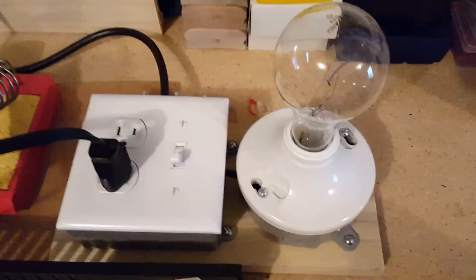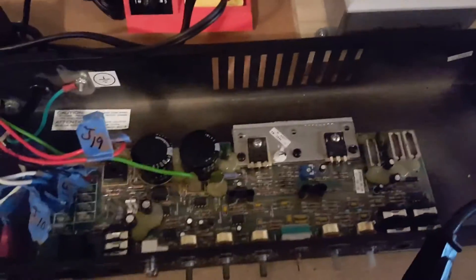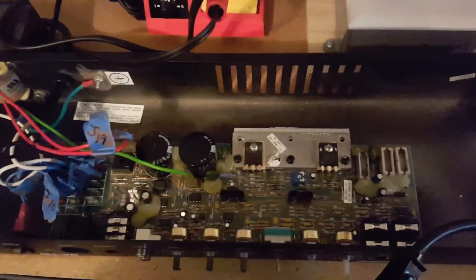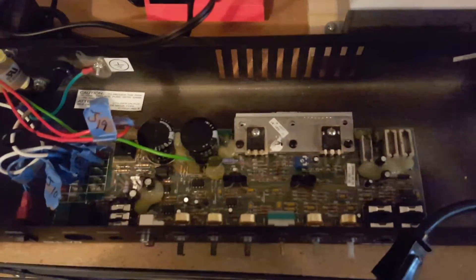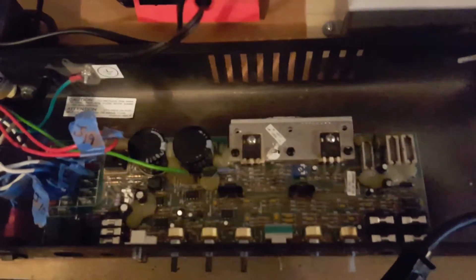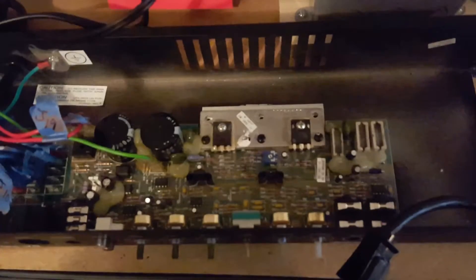The current limiter I'm going to be using to troubleshoot amplifiers. I've already been working on this MPEG BA-115 that's had a few issues — I've changed two transistors in it already, but it also has four bad diodes and a blown rectifier. So I'll be using the current limiter to give it an op check after I've replaced those components.